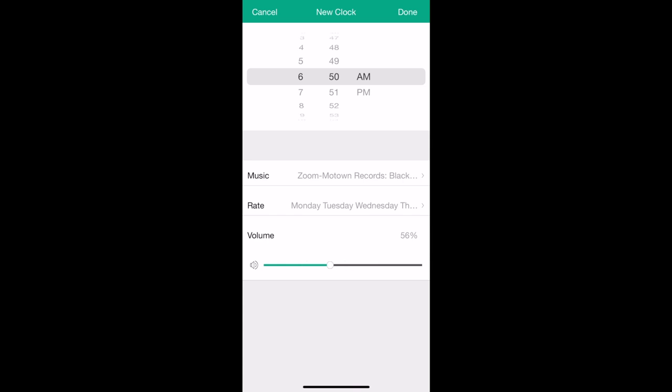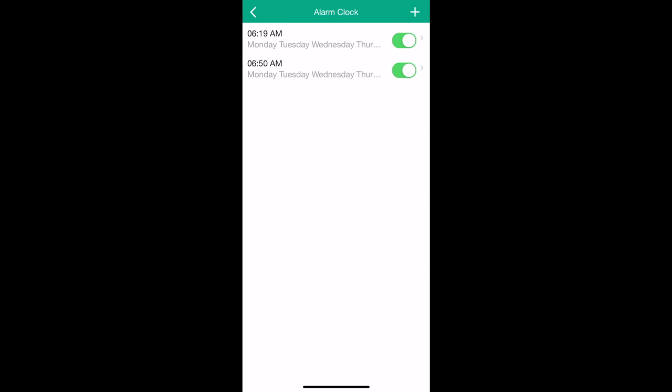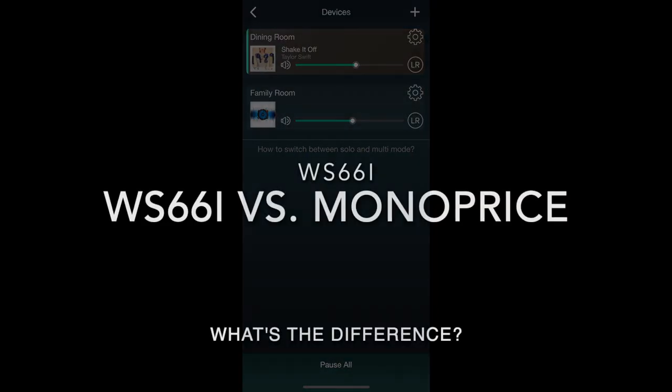As an iOS user, I found I simply preferred using the built-in AirPlay on my iPhone or iPad to stream directly from the music source. But it's neat to know that option is available through the app. At Audioholics, we have a reputation for finding products with similarities to others. During my review of the WS-66i, I noticed the unit had a lot of similarity with the back panel of the Monoprice six-zone home audio multi-zone controller and amplifier kit — almost identical features in terms of amplification channels, rear panel layout, trigger outputs, IR ports, and ribbon expansion port.